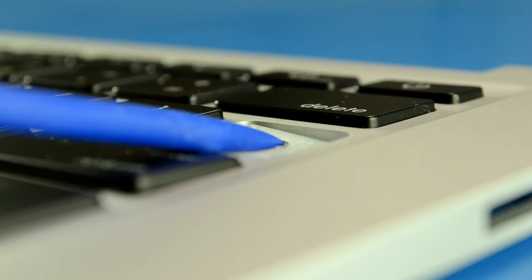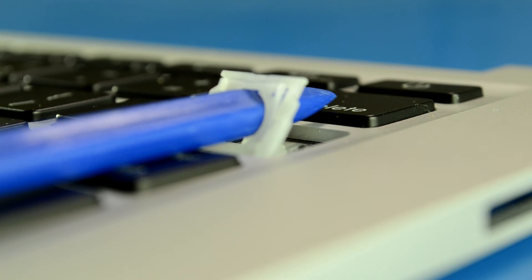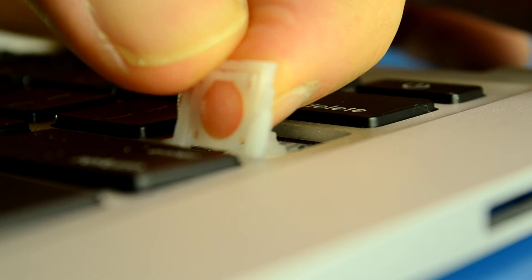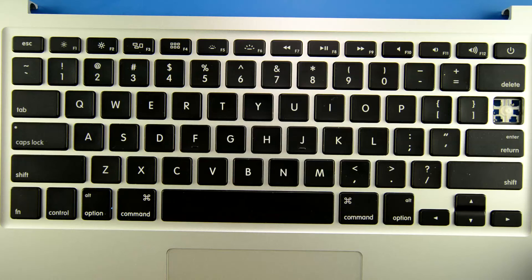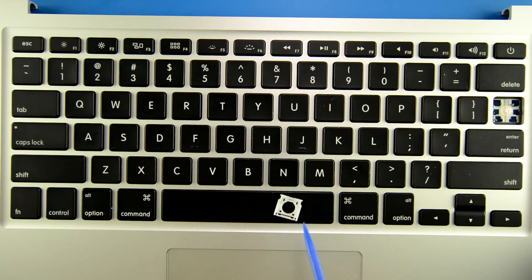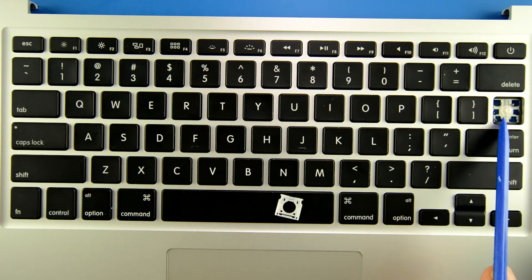The tool slips — try again. There we go. So now you can just take your fingers and push back on it until it comes right out. Now you're going to get your replacement scissor hinge. You're going to notice you've got a tapered part towards the top and a wider part towards the bottom. And that corresponds to how it will actually go into this keyhole.